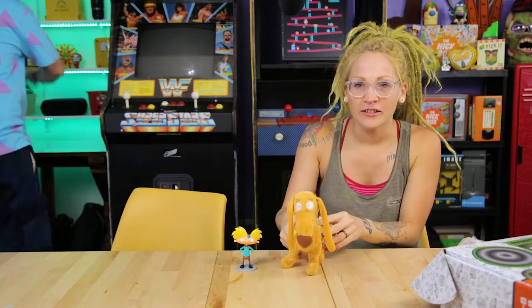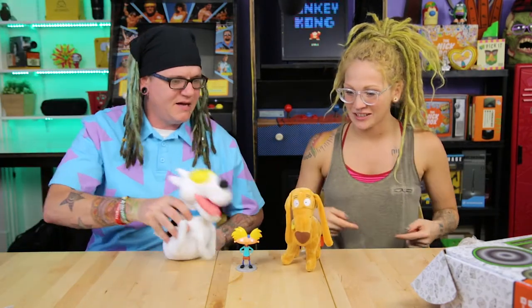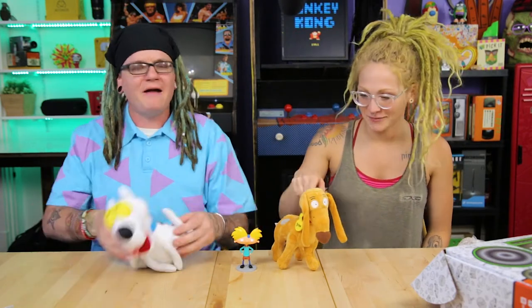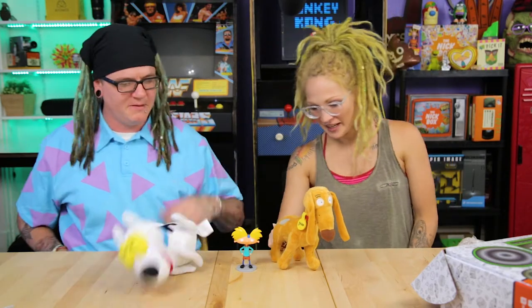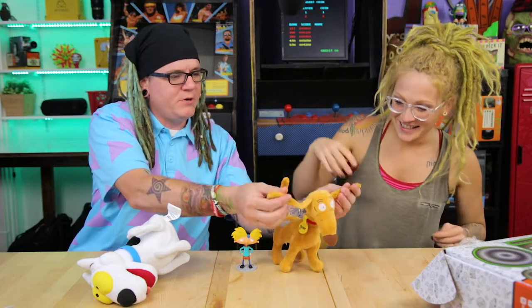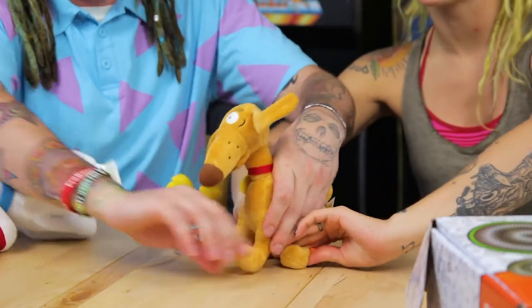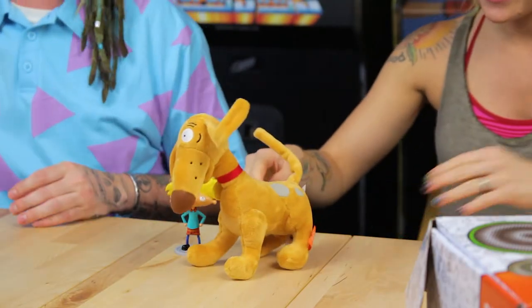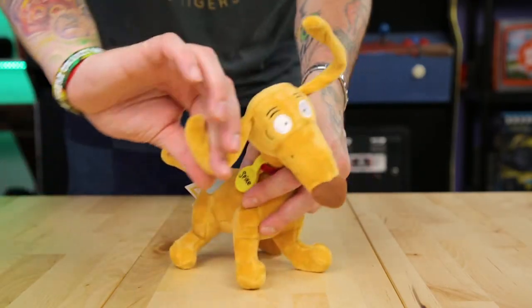Spike actually stands up! Spunky doesn't though — he falls down, which is very on-brand for Spunky. Spike has a bendable tail, bendable ears, and even bendable feet — you can pose him! That's really cool. This is so much cooler than expected.